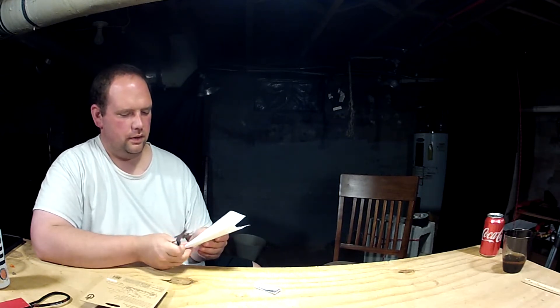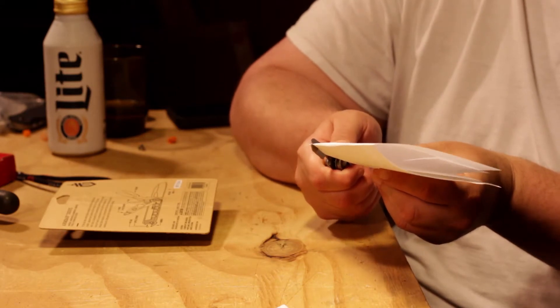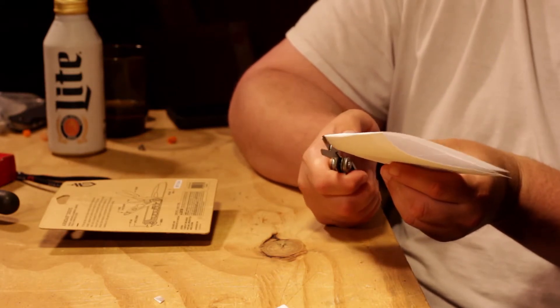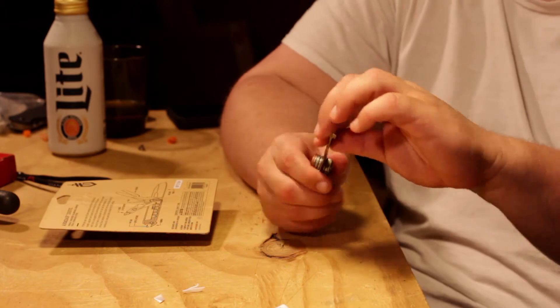That's always my problem with scissors on multi-tools — they're never really reputable. Let me just take a corner off so you can see it on camera. They have a little spring load, but honestly for cutting fishing line, like I said, I don't think I'll have much of a problem with them. Then they fold back up.